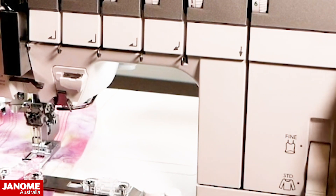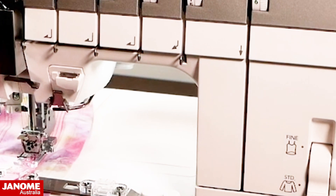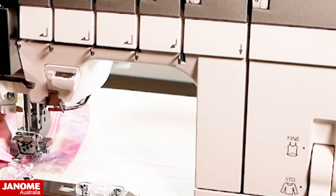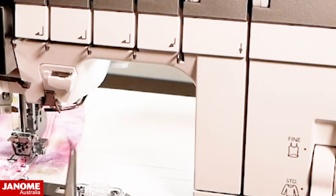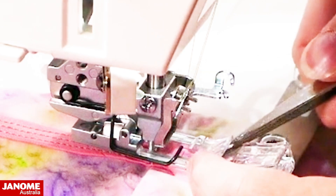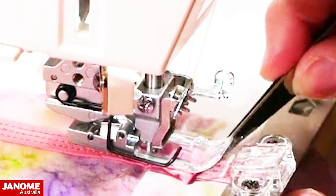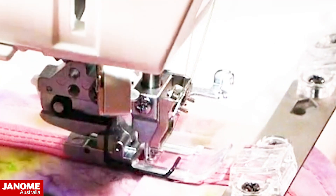When I get to the overlapping point I'm just going to hand wheel so my needles are in the down position — I want that fully secured. Then I raise up my foot and pull out from the guide this little excess bit of bias and trim that off so it overlaps by about half an inch. Using the tweezers that come with your machine, I come in under the foot, pick up that little tail, and fold the raw edges under, using my tweezers to get it nice and flat and tucked in. Once I'm happy with that I lower my foot again and finish sewing.